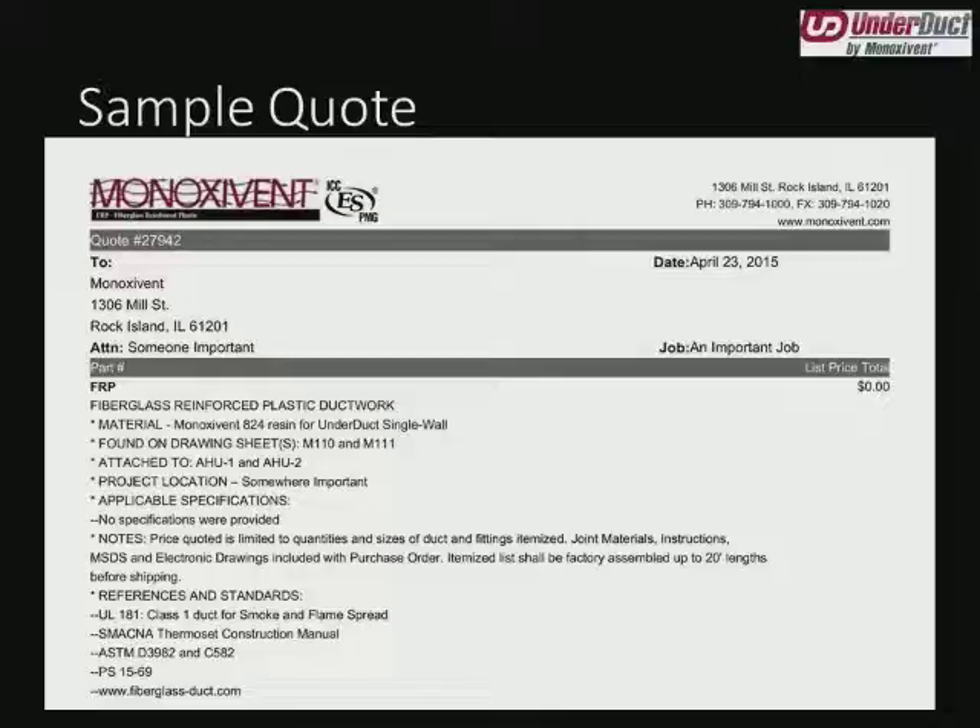Now that we've worked up the freight, we'll move into our sample quote. This is what the customer or representative would expect to see once we email them a quote. You'll see the quote number at the top, the firm it's written to, the individual at the firm, the date it was made, and the job it's for. The first thing we see in the body is fiberglass reinforced plastic ductwork — that tells me this is a Minoxivant fiberglass product and not a source capture product. The material tells us it's underduct single wall. Found on drawing sheets M110 and M111 — if we have contract documents, we'll let you know what sheets we found ductwork on. This way if you come back and say you found some more on M201, this section already tells you we may not have seen it.